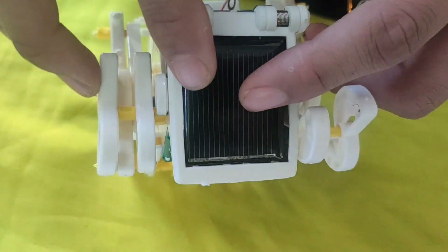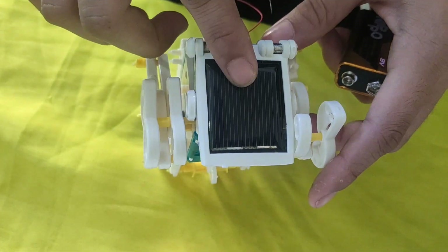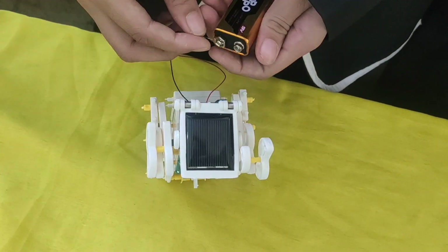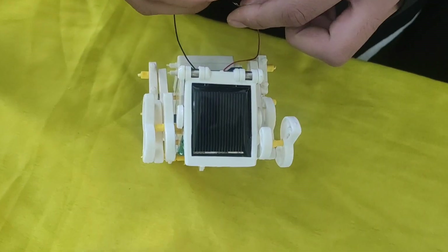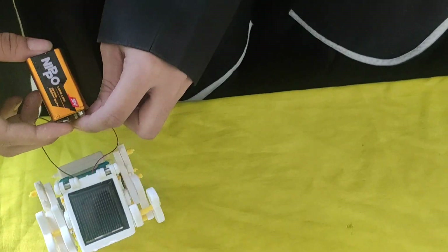I have put a solar panel on the toy and connected it with wire, and there is a motor inside. When the solar panel traps sunlight, it converts it into electrical energy and makes it work. As we don't have direct sunlight right now, I am showing the procedure using a battery. So this is how it works.